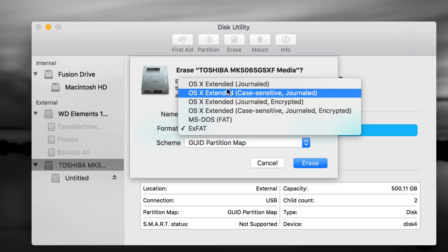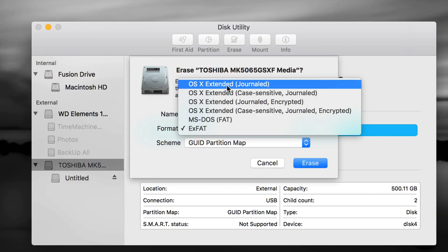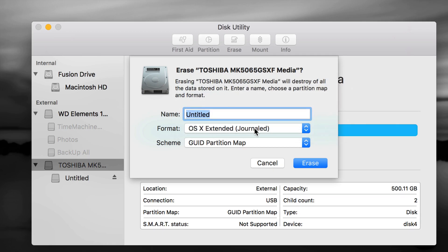Right now we're going to do partitions and set up Time Machine. Time Machine is great — it's going to back up your entire computer: photos, videos, any file, plus all your installed apps and settings, backgrounds, everything. We're going to format it as Journaled and also make it compatible with Mac and PC. Let's press Erase.